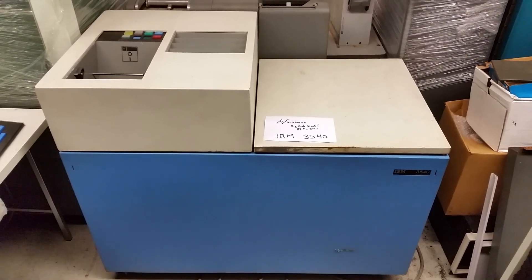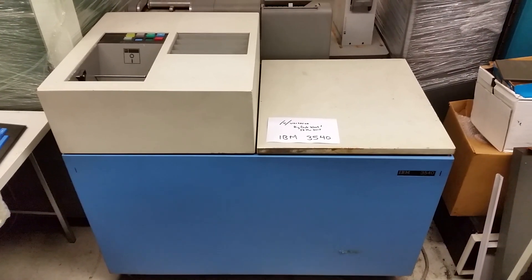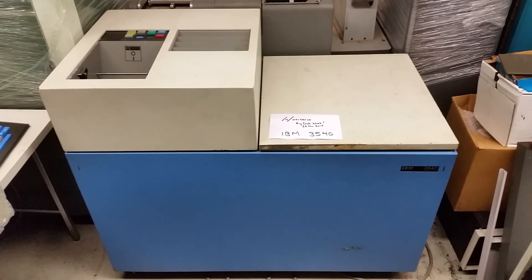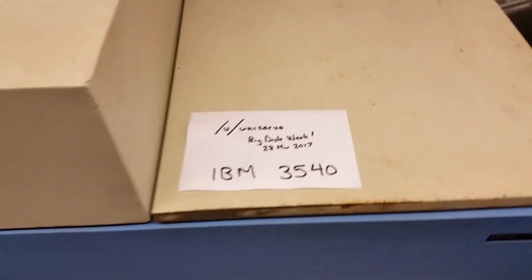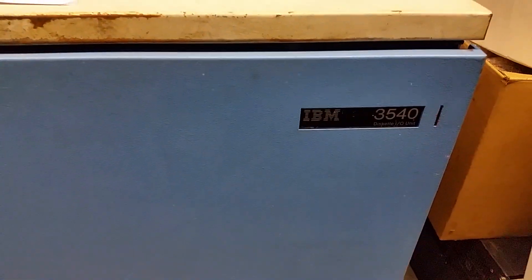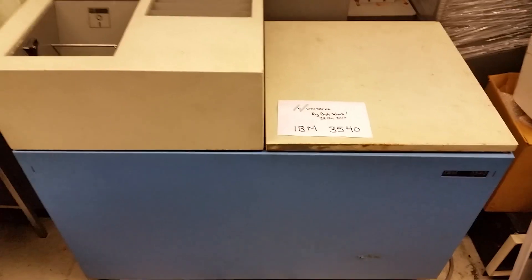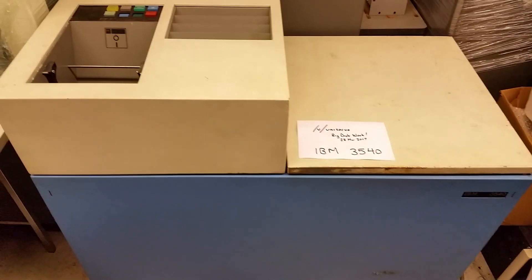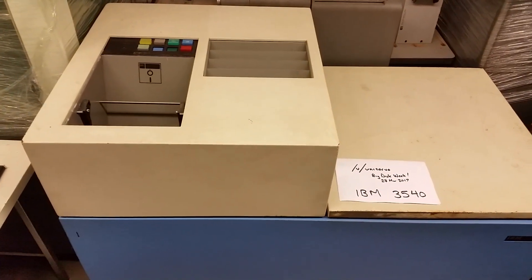It is Big Disc Week over on Reddit Retro Battle Stations, and I'm showing off one of mine. Here's the big paper that's requested. And yes, this is an IBM 3540 Diskette I/O unit. And yes, this is an early 70s 8-inch floppy for an IBM mainframe, System 370.